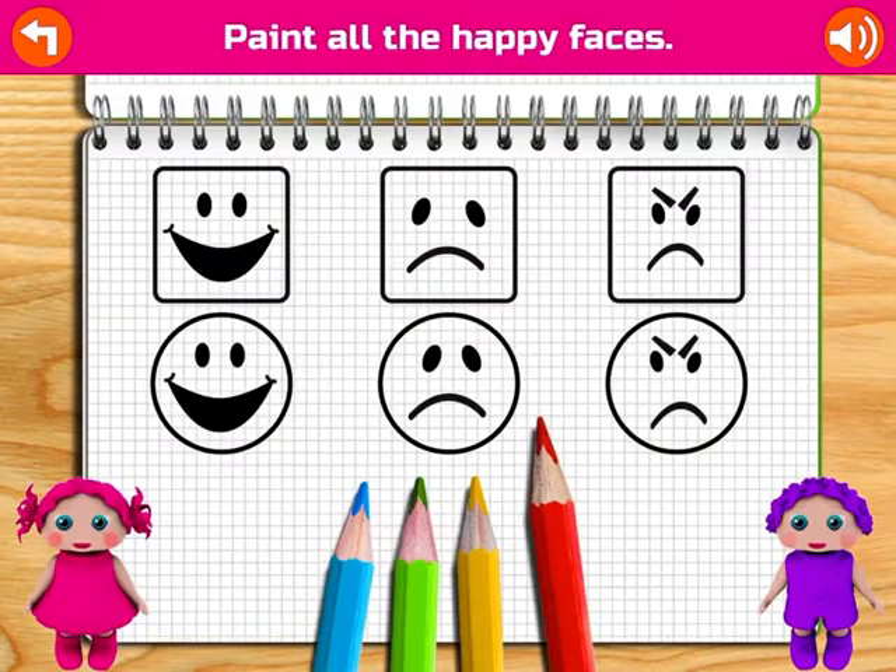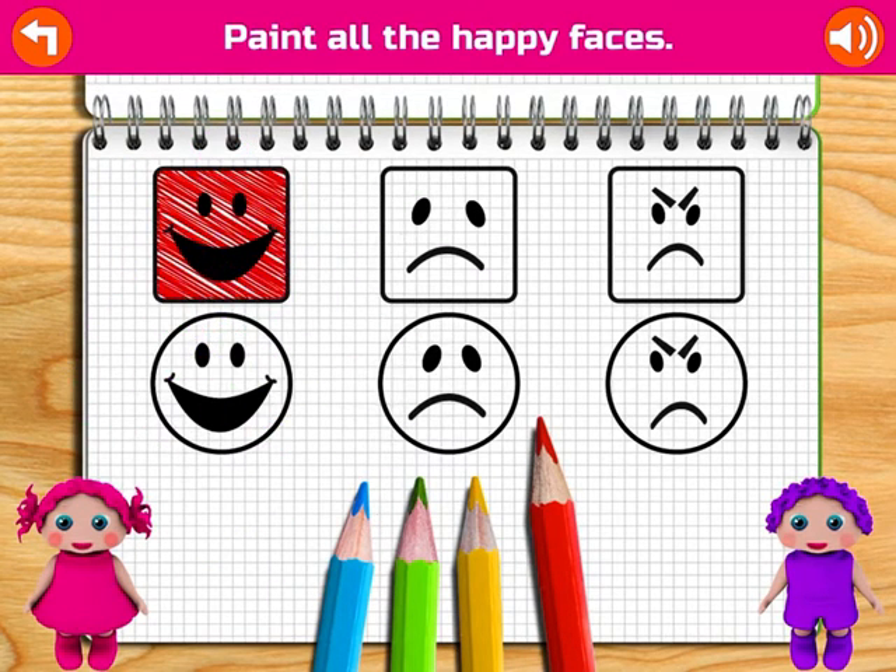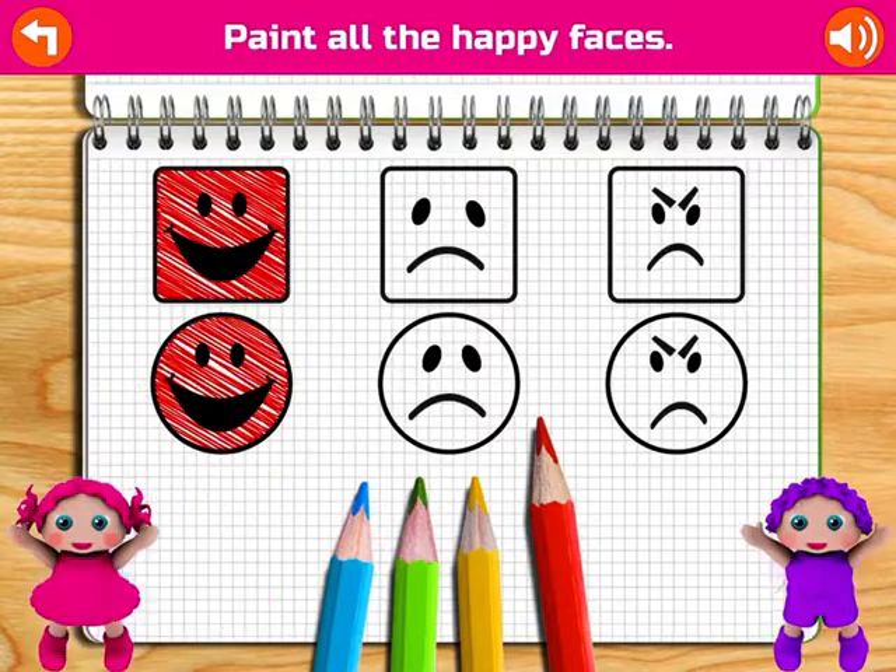Paint all the happy faces. Great! Happy! Yay!